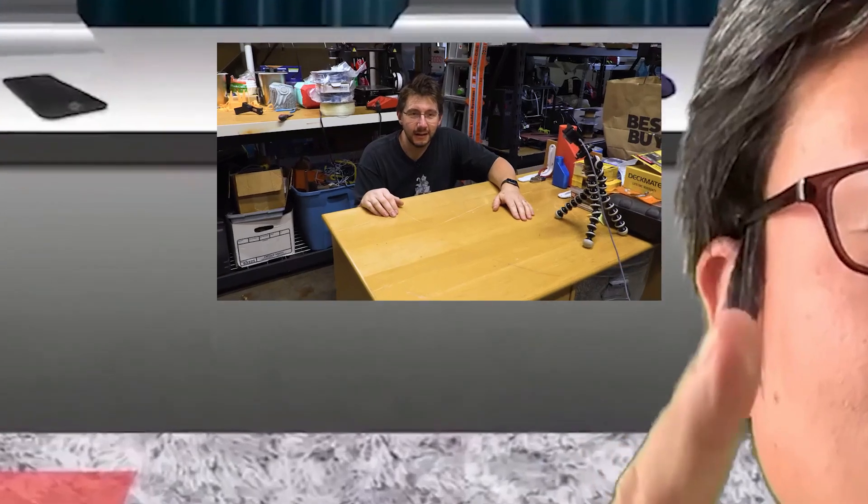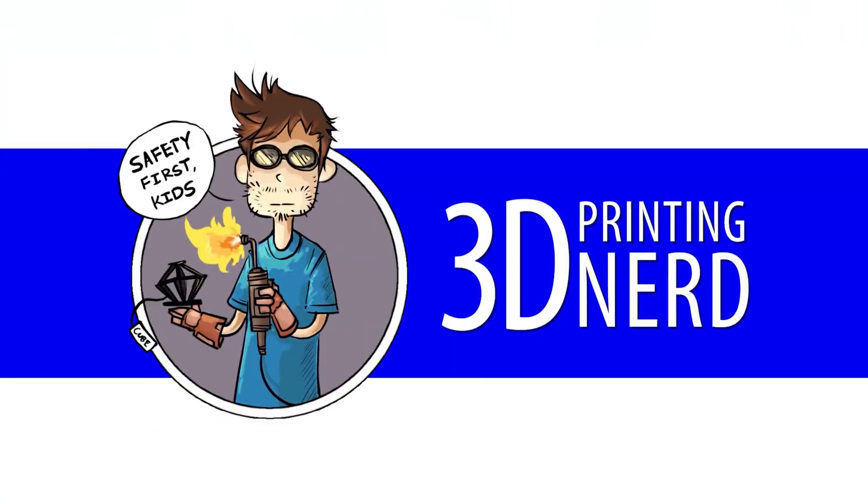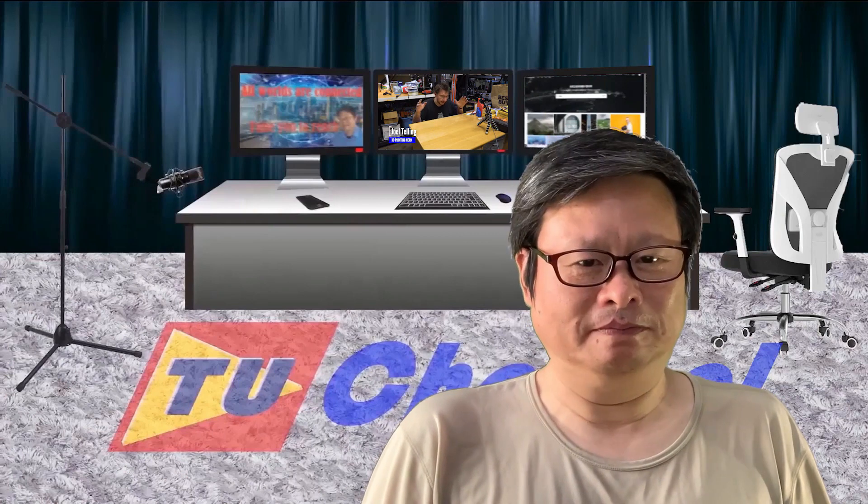It's time to cut our hair. I have seen a video from the 3D Printing Nerd channel where he wants to cut his hair using 3D printed scissors. It's a nice try but the result is not so promising in my opinion. That video gives me inspiration to build a real hair cutter using a 3D printer.